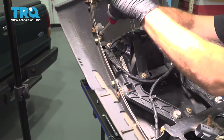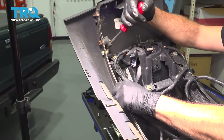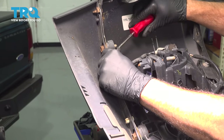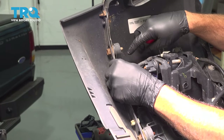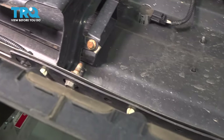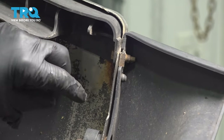I'm going to bump the trim tool in here and pull out the centers. I'm going to remove all these buttons — there are 13 of them. Right on each corner there's a 10-millimeter bolt going through.